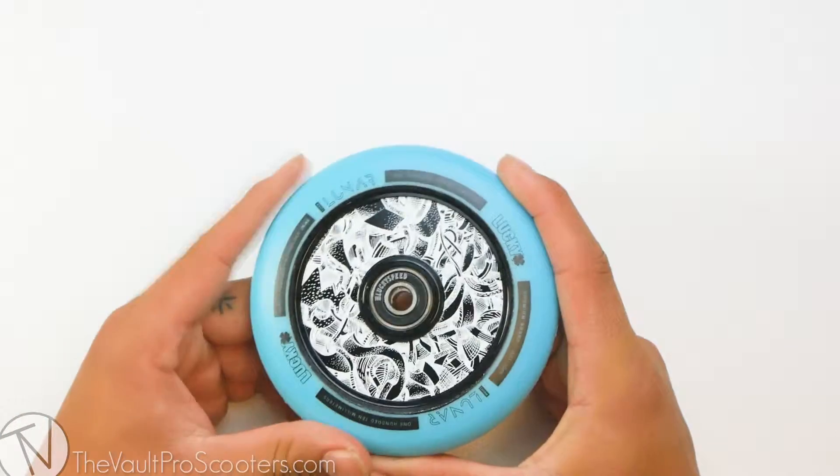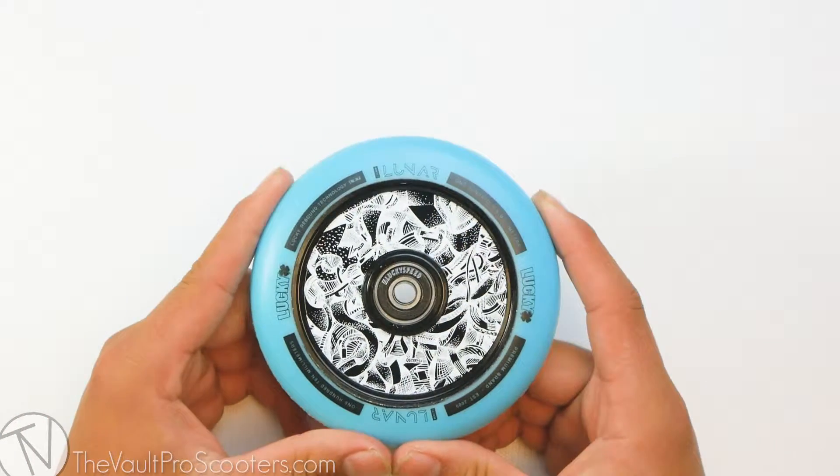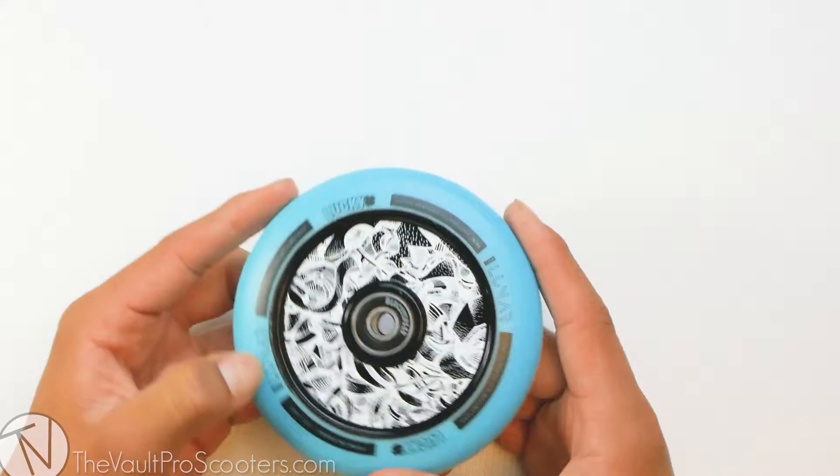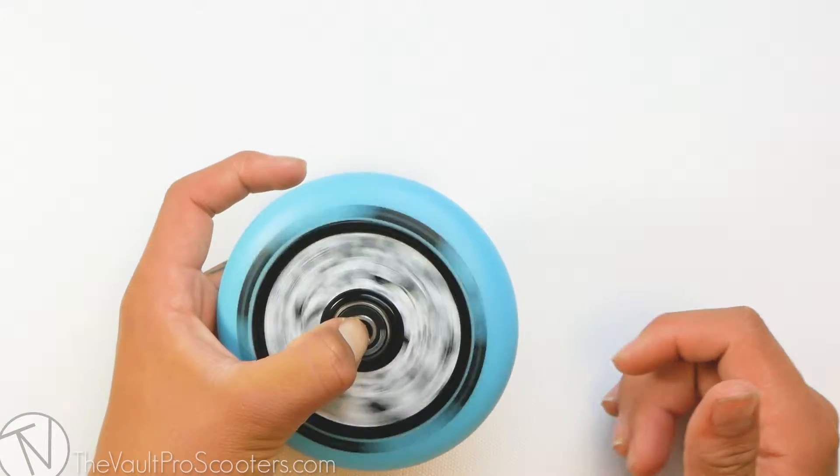So to start off, the sizing for this wheel is 110 x 24 mm wide, so this is definitely compatible with any fork or deck out there on the market. This wheel does come sold with pre-installed bearings, so you will be rolling really nice and smooth right out of the box.